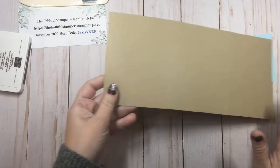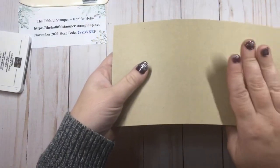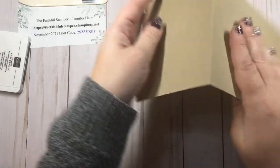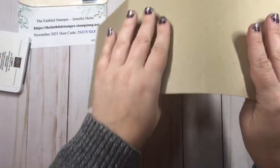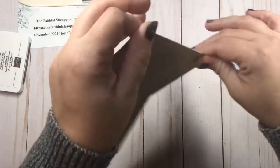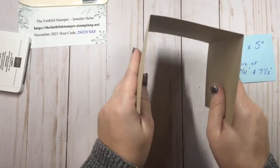Next you're going to mountain fold on both of your score lines. What that means is create a mountain with it — up to the sky — crease, and then reopen. Then do the same thing and create another mountain. So instead of forming a W, basically you're creating an upside-down U.